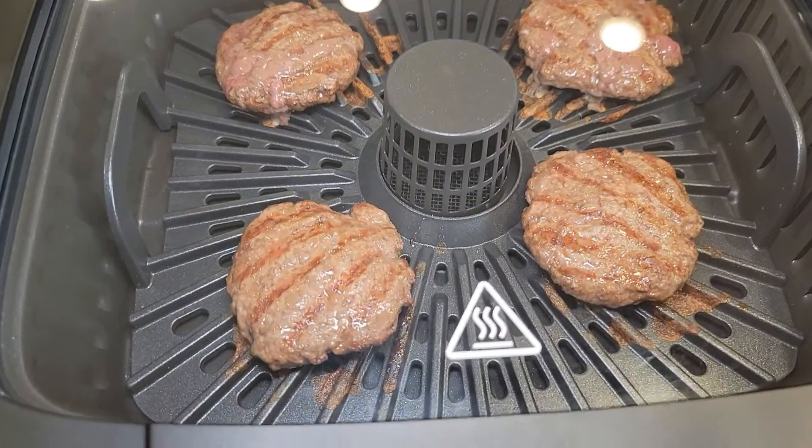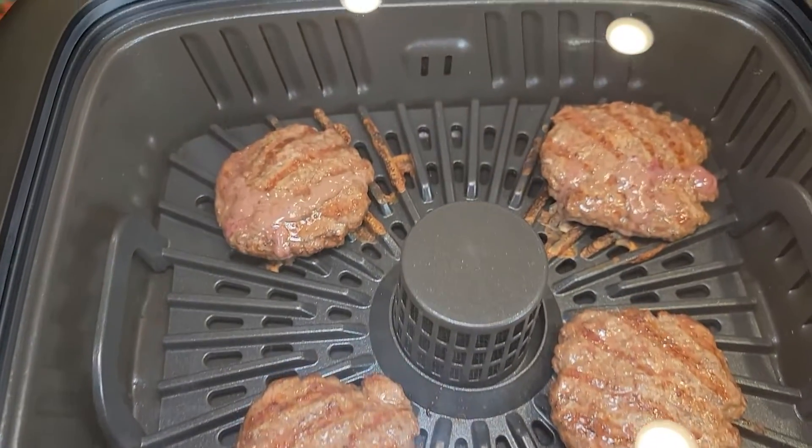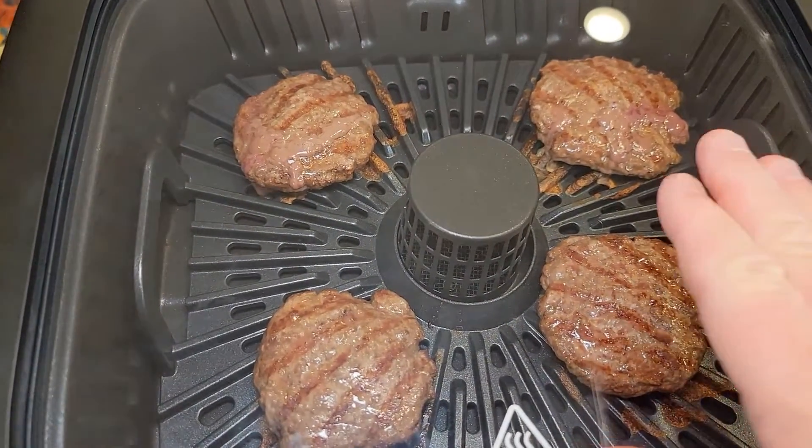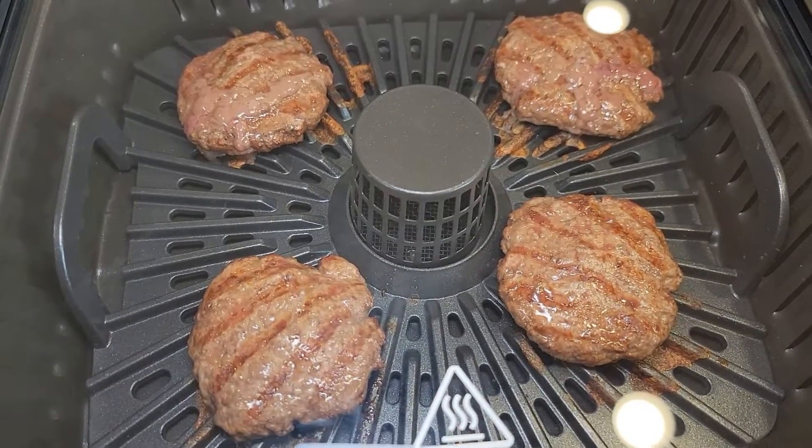This clear window is very impressive — I don't think I've ever been able to watch food cook like this. Now that window is very hot, so don't touch it, but at least you can watch it.